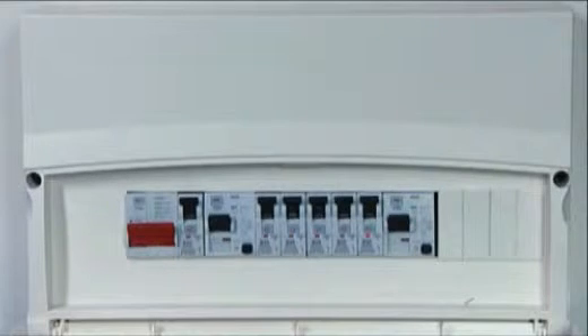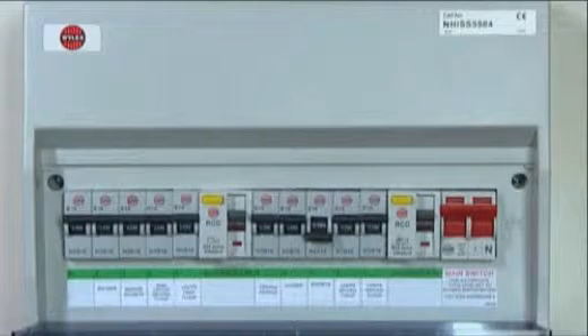Fuse box. Your fuse box will look similar to one of these. Don't worry if it doesn't — they're all the same in principle.